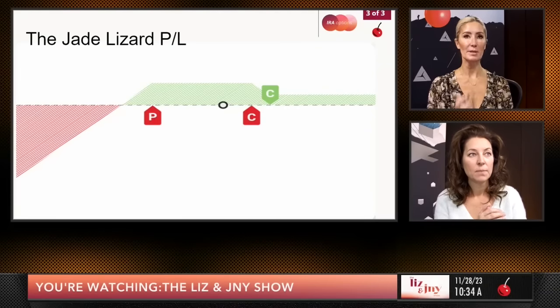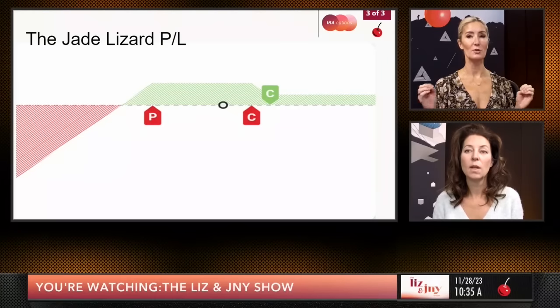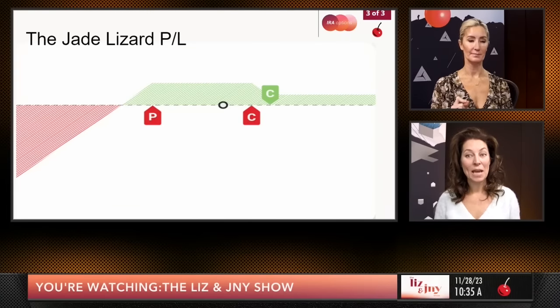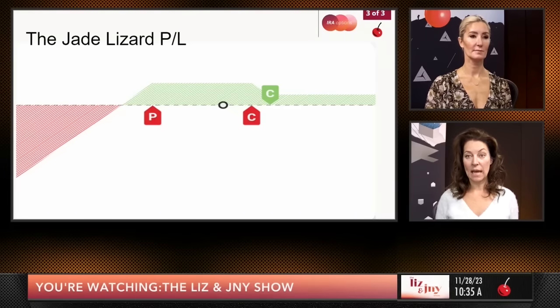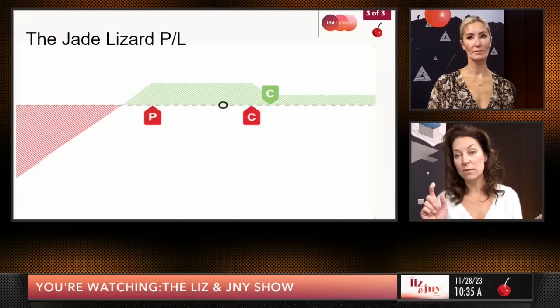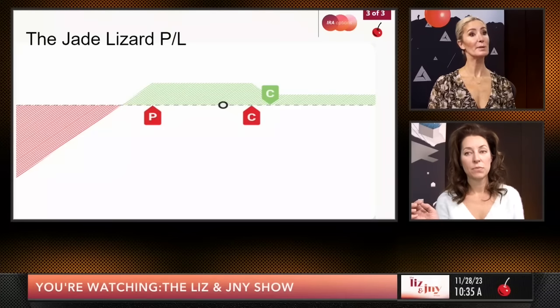The P&L graph of the jade lizard shows a very wide sweeping range where you can make money. Anywhere in the green where the peak is, that's your sweet spot. The favorite part is you cannot lose to the upside. When Liz and I started trading, we would sell a lot of strangles, then we went through a decade of a bull market and kept losing on our calls. So we came up with selling a call spread instead of a naked call. It was not that expensive to create a spread instead of that naked call because of vol skew.